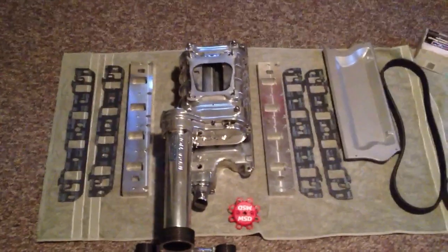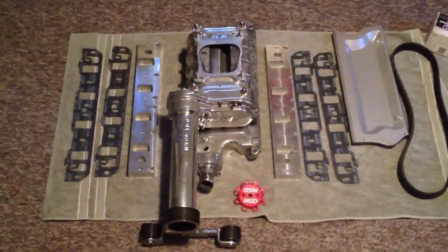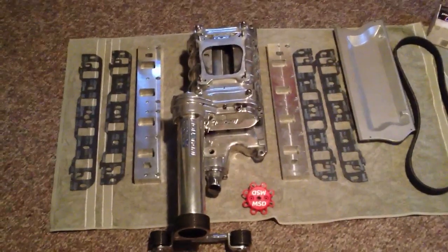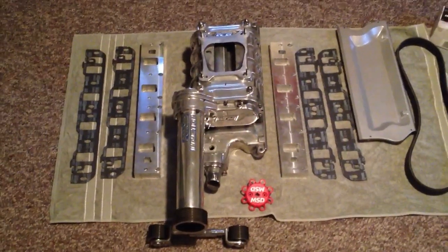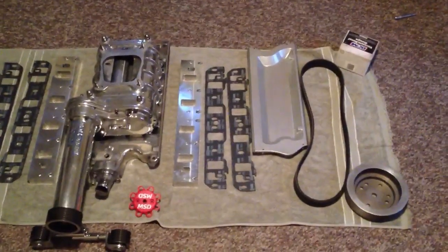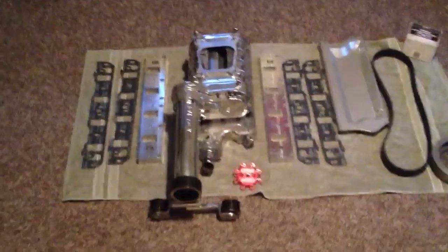This is part one of how to install a roots blower on a 351 Windsor. I'm making this because I wish someone had made one for me, so I guess I'm going to make one for you. Stay tuned — in the next couple of weeks we'll have a 351 Windsor that's making about 40% more power, which is pretty cool.